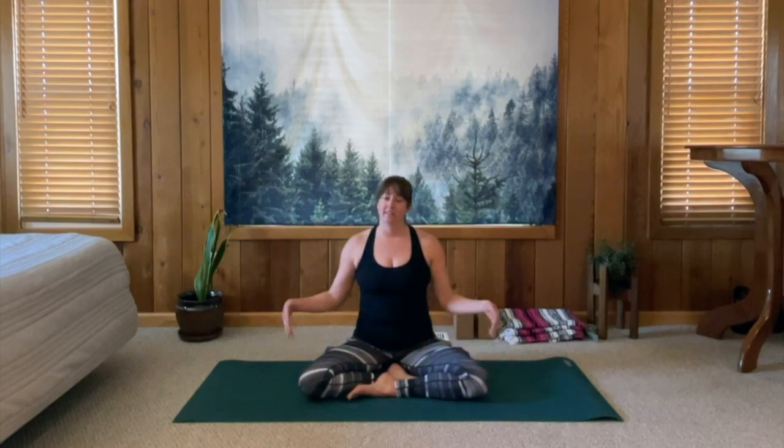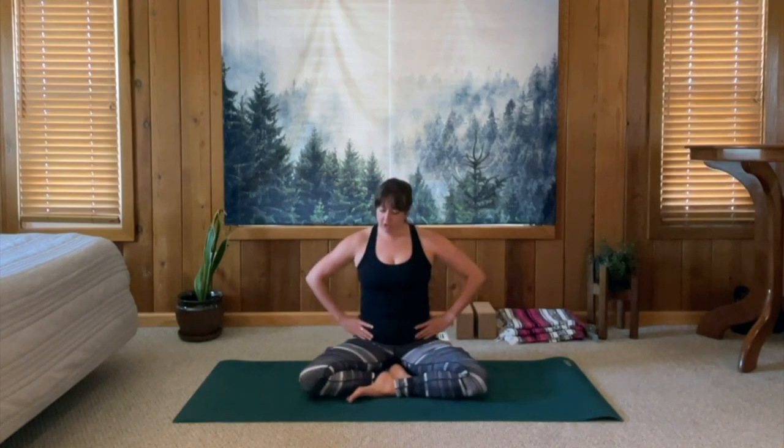Hi, Mama. Thank you for joining me today. Find a comfortable seat, whether that is in Virasana, hero's pose, or cross-legged position. Wherever you end up, grab a bolster, blanket, pillow, or a yoga block to place underneath your hips to prop them up and make the position feel more comfortable. Your pelvis should be tilted forward, sitting up with a tall spine.